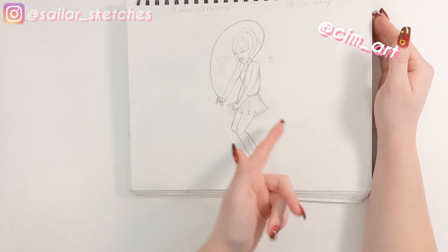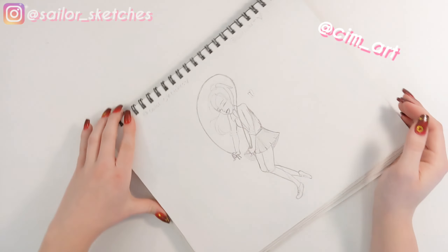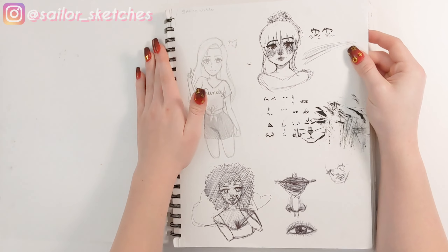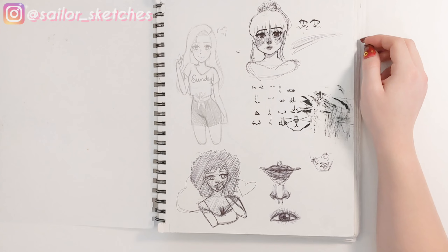I did this half first and then she did the second half. There's nothing really else to say — her Instagram is @underscore_sim_art, so you can go check that out.